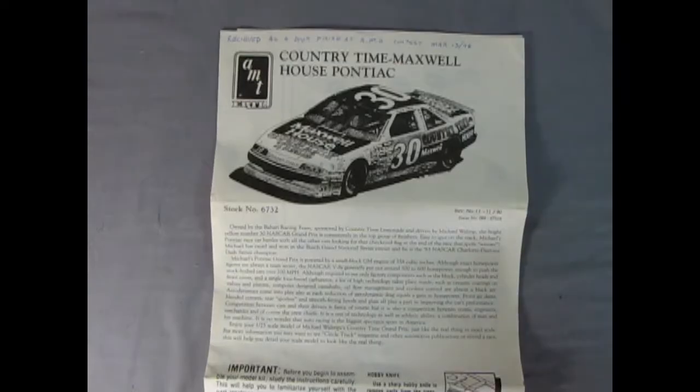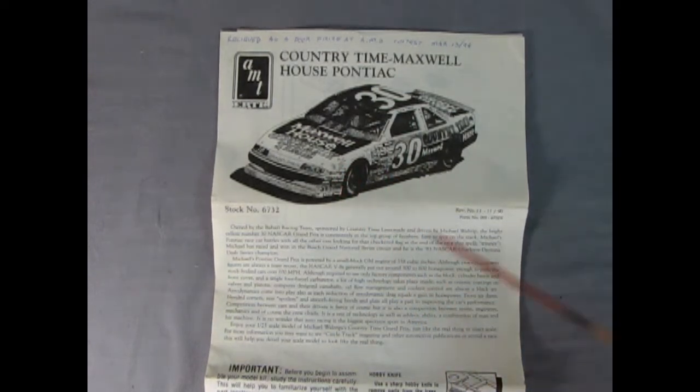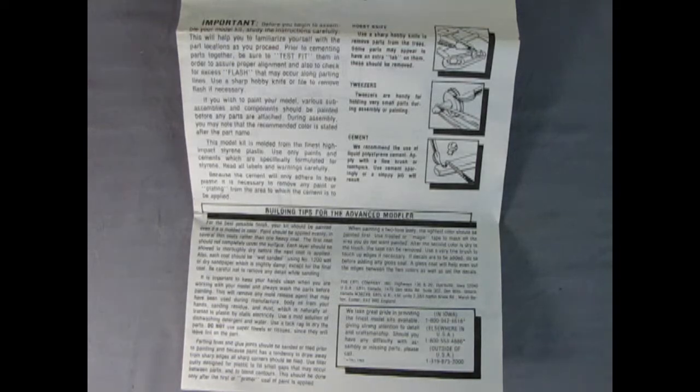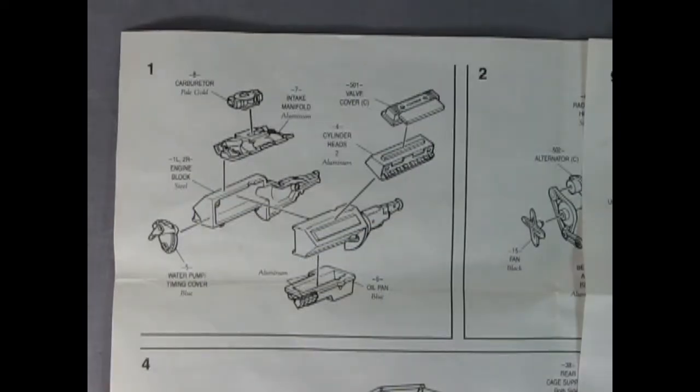Here we have our Country Time Maxwell House Pontiac — Maxwell House, good to the last drop. As you can see there's a big write-up on the whole car, its history and everything else that's cool about it. On the lower part of the instructions we get to see all the tools we're going to need and the building tips for the advanced modeler. The panels on this instruction sheet are nice and big so even if you have difficulty seeing, it's easy to see all the parts.